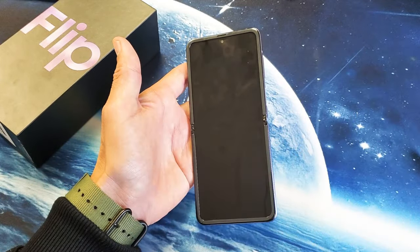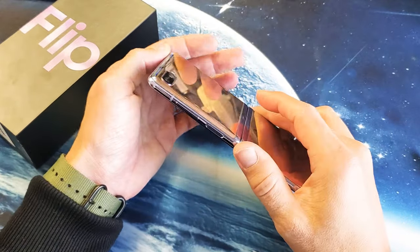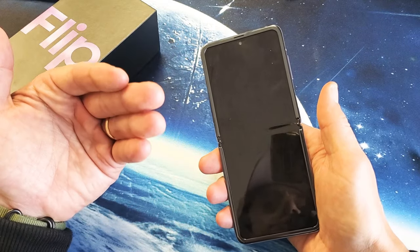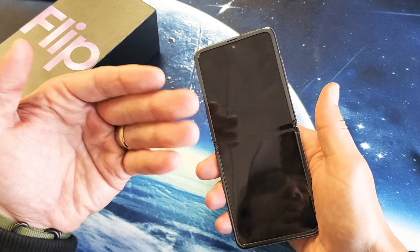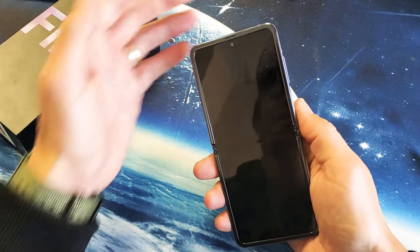After you do that, the next thing I want you to do is force your Galaxy Z Flip to boot. You may have a black screen, but you may still be able to see LED lights, or hear it ring or vibrate. That's a good sign.